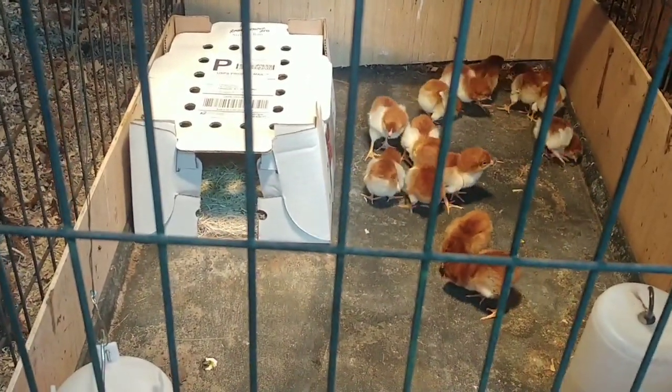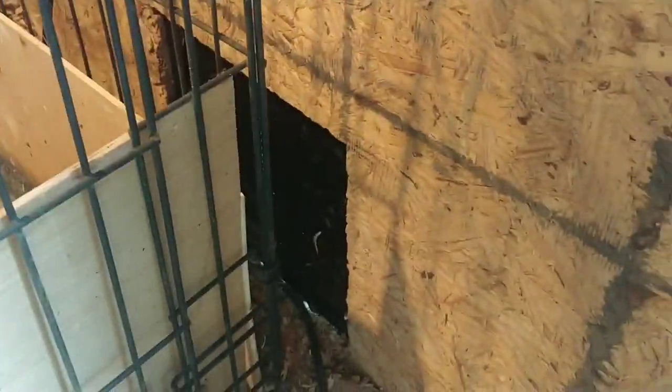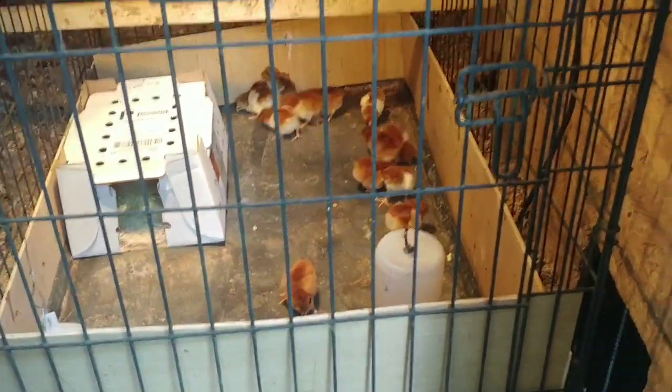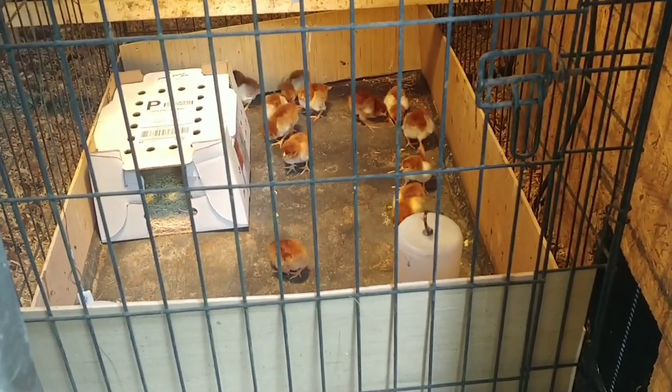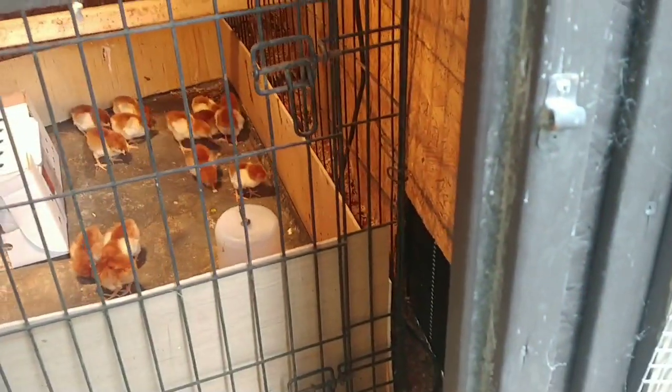You can see the box they were shipped in where they can go if they need to. They've got water here, food there. I shut the door, so I'll just come out and check on them every couple of hours, every morning, in the afternoon, and in the evening.